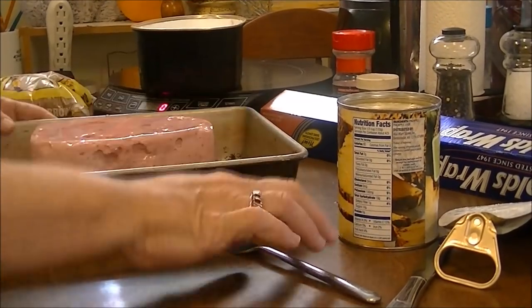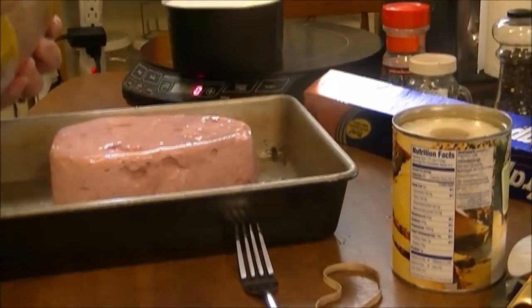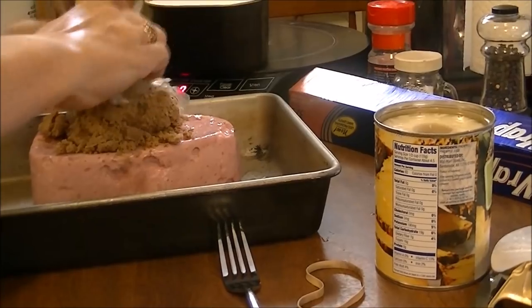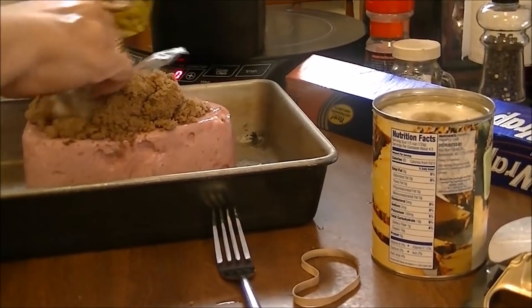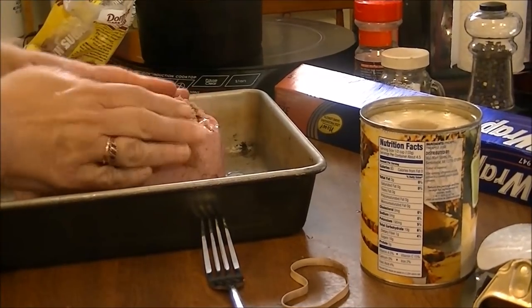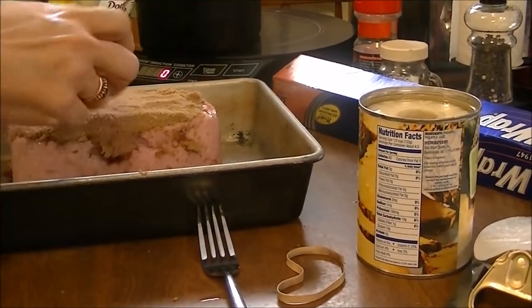This makes the canned ham taste really good. I'm going to use brown sugar and put it all on top and around it as much as I can get on there. You can use your judgment on how much you want to use.